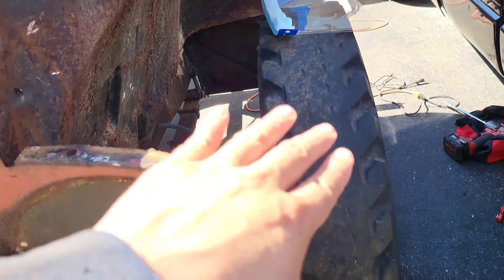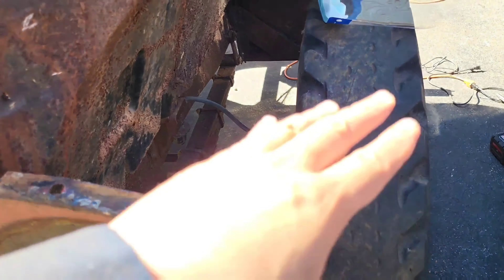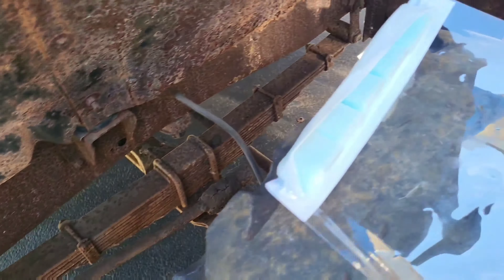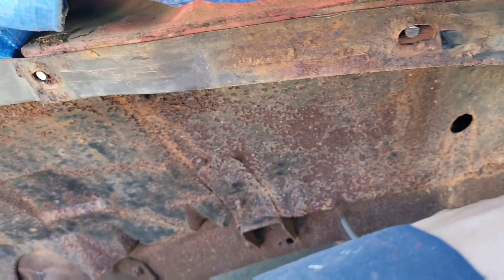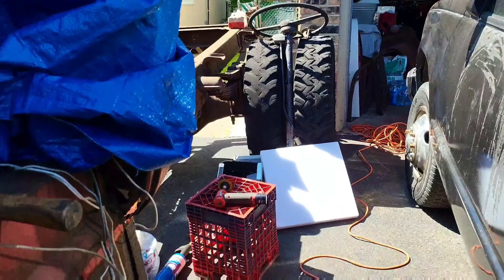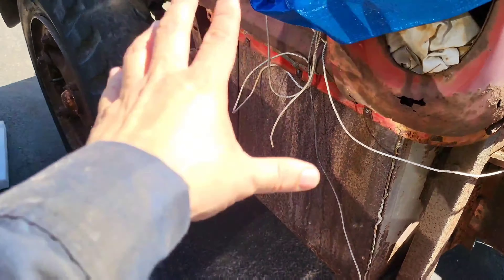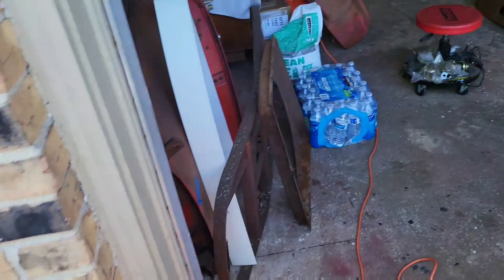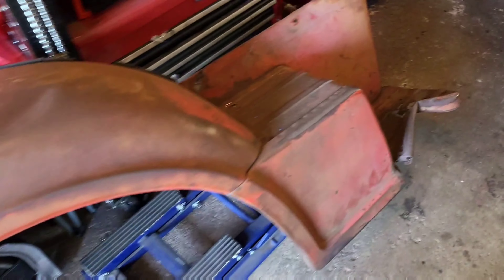Alright guys, the left fender is already out — took me a while, I was gonna record it but it was just cutting bolts all the way around the tire bay. It was maybe 16 bolts just to get the left fender out. Hopefully the right one should be way easier because the gas tank is right there. No damage was done to the left fender, even though it's going to be repainted red rock.